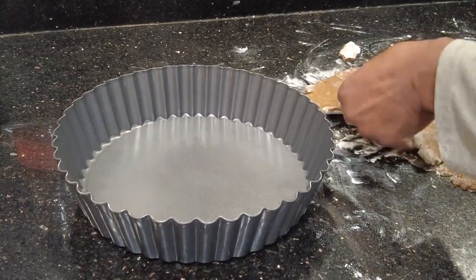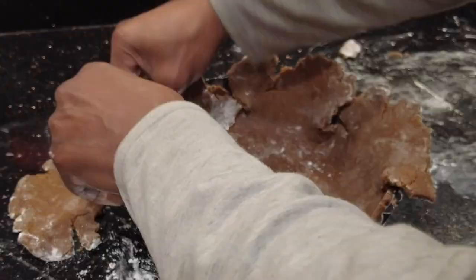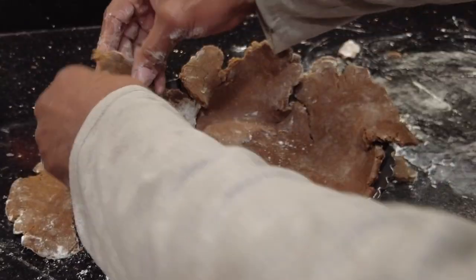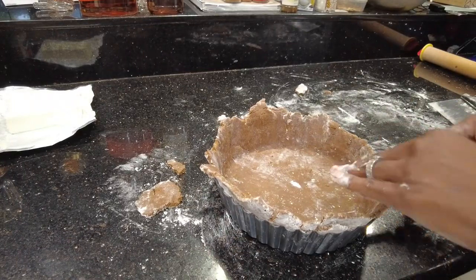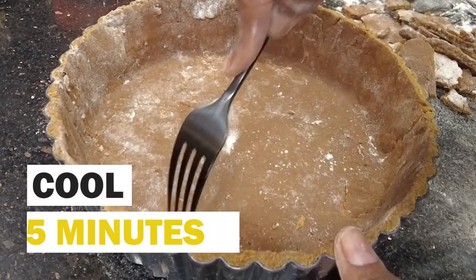Remove the dough from the counter and place it into your tart pan or pie plate. Again, if it breaks, don't worry about it, just push it back together. Utilizing a knife, remove the excess dough.